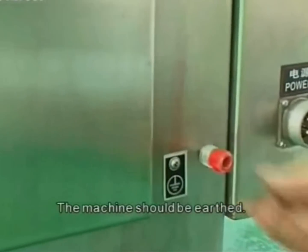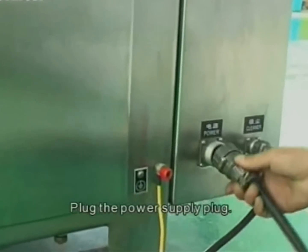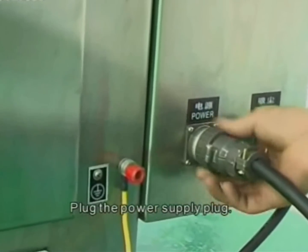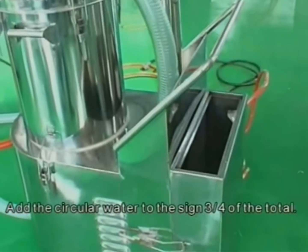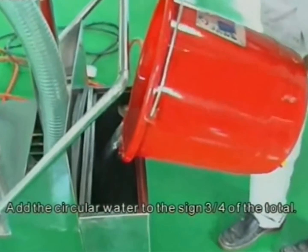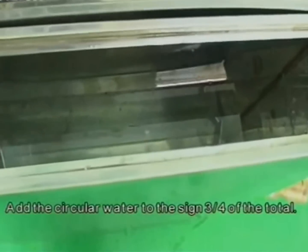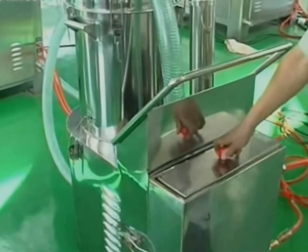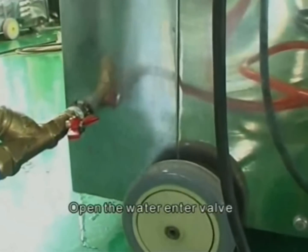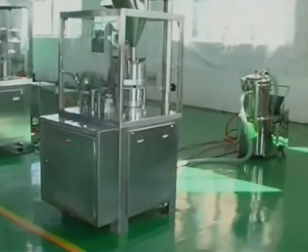The machine should be earthed. Plug in the power supply plug. Add circular water to the sign three-fourths of the total. Open the water inlet valve.